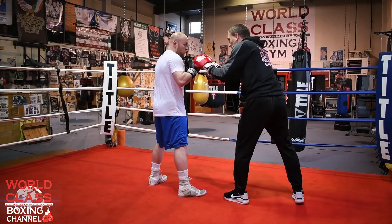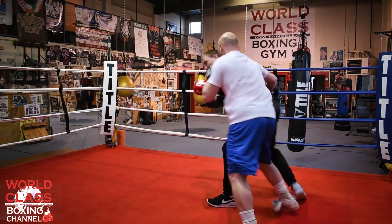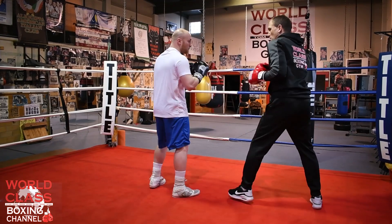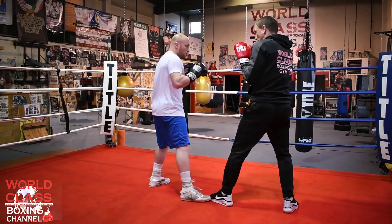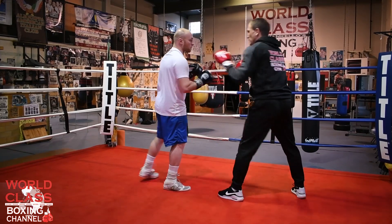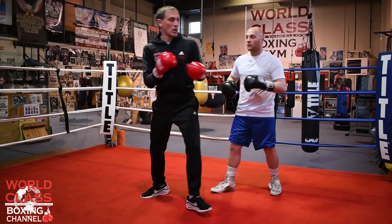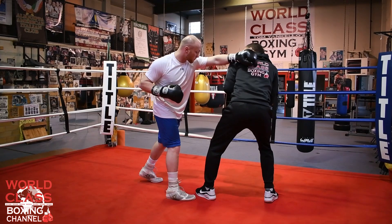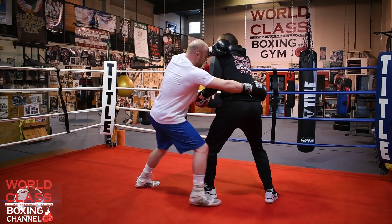Or if the guy slipped that left hand, now he's really in position to be turned. So in fast motion, he throws the left hand, I'm slipping it — he's able to turn me just like that. When he threw that left hand at me and I slipped it, I could come back with the right hand, but he's taking that and turning me.